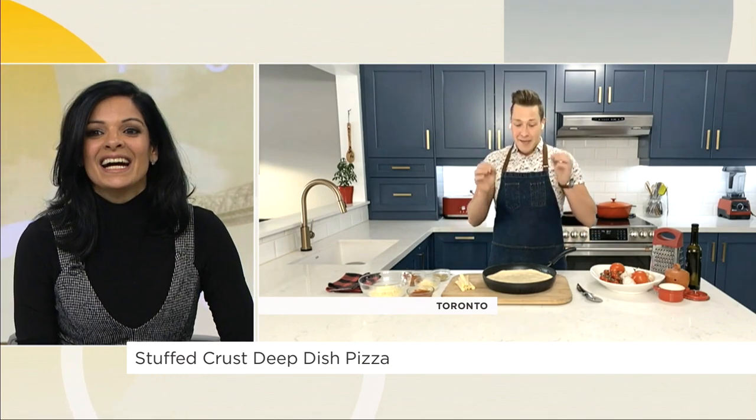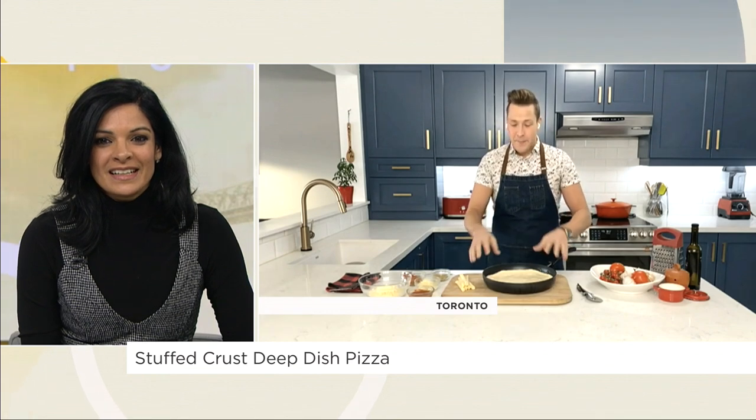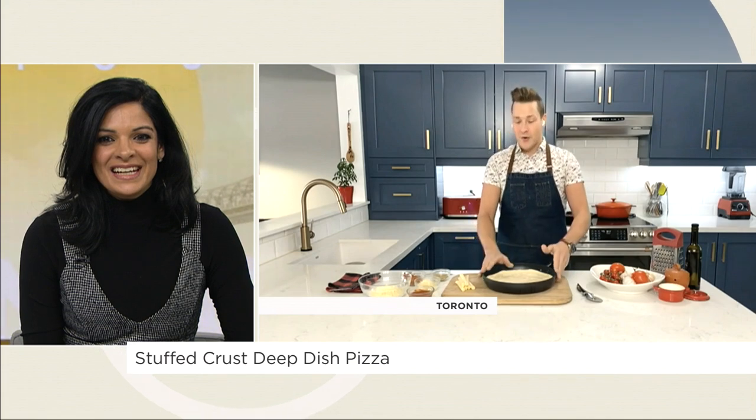If you've got kids at home and you need something to do, you want to get their hands dirty — kids love playing with dough, kids love pizza — and this is a simple way to make a stuffed crust deep dish skillet pizza right at home.